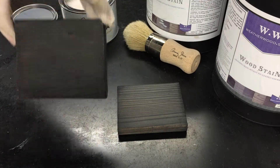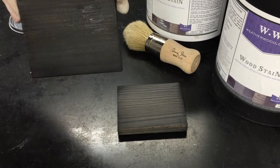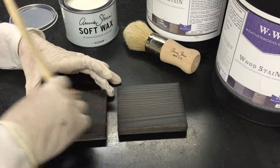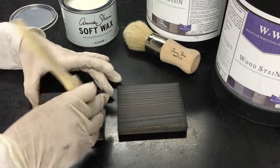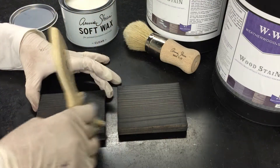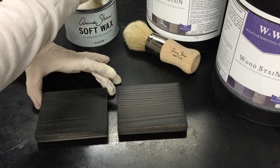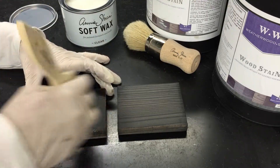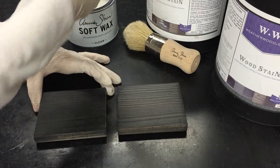To apply it, apply your wax in the direction of the grain. You'll notice that instantly the wood looks wet, and that's to be expected when you apply top coats to dry wood. They absorb that moisture and look wet until they dry — that's just normal.